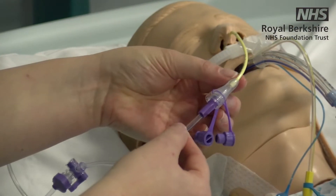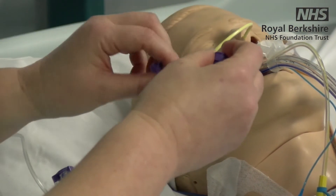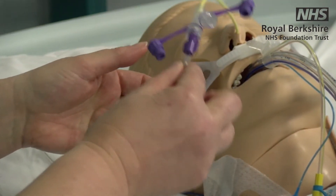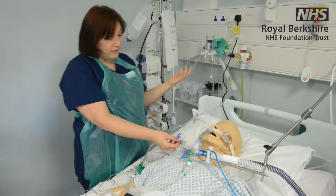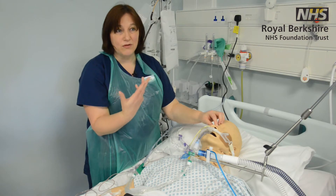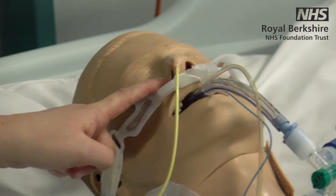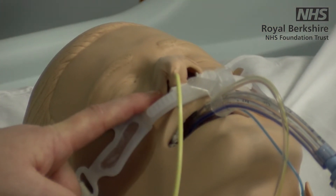We use fine-bore feeding tubes rather than a Ryles tube, and the make may vary slightly. For patient safety, the majority use purple syringes so you cannot connect standard IV syringes to the NG tube. Most of the time it will be connected to NG feed as you'd do on the ward. From a pressure care perspective, because the tube will be in for quite some time, be mindful of where it sits on the face — use appropriate tape and check regularly to ensure no pressure damage is occurring.